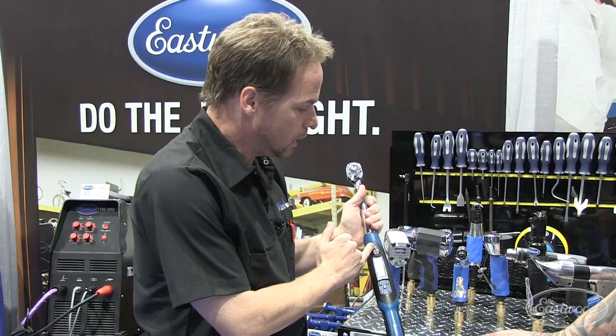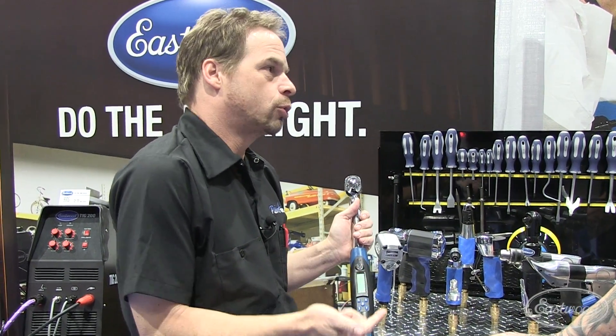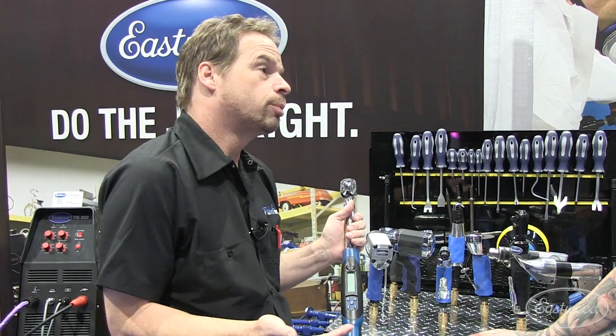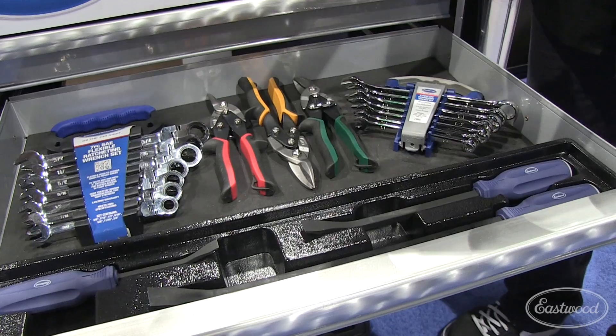Having a digital readout, having the light, having the audible alert — that helps me be more precise more quickly. Whether you're a hobbyist or a professional tech, it's going to save time and make you more money. A digital torque wrench is a great tool to have, absolutely.